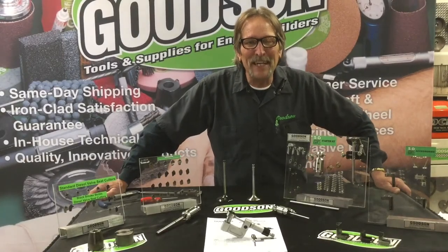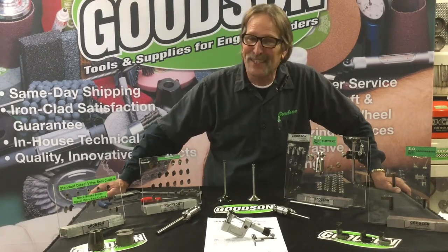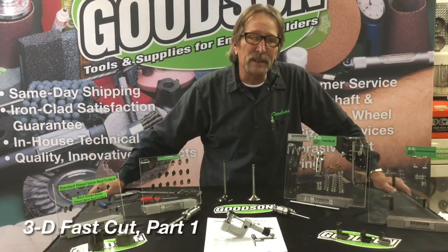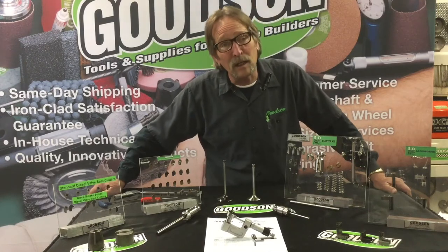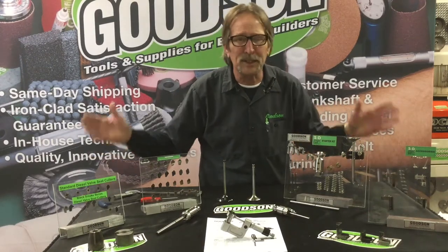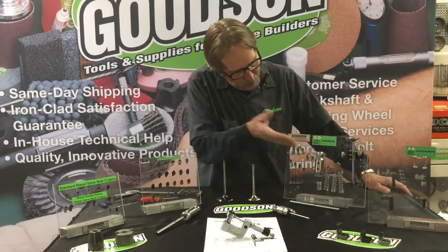Hey everybody, good afternoon. Dave Monaghan here, Goodson Tools and Supplies. Today we're going to talk about our 3D Fast Cut kit — the multi-angle seagull carbide seat cutting kit offered by Goodson Tools and Supplies. This isn't a new tool; we've been offering this 3D Fast Cut kit for many years.